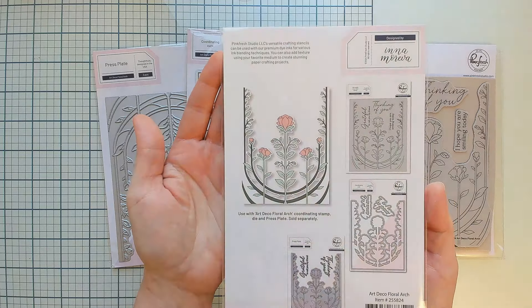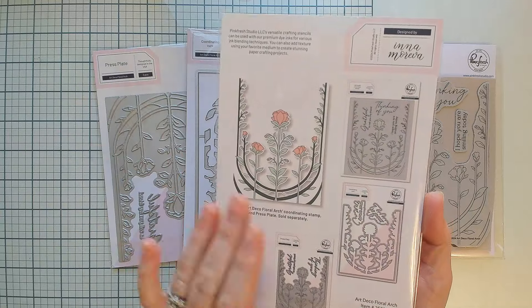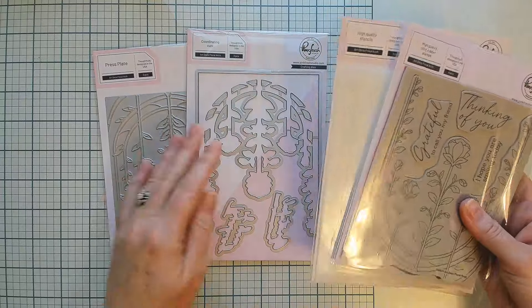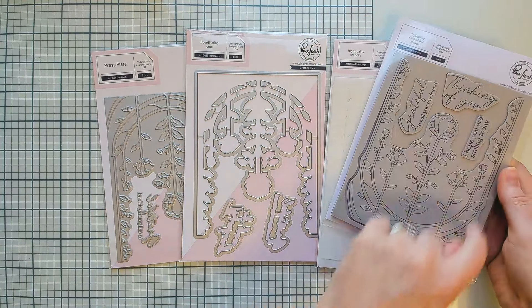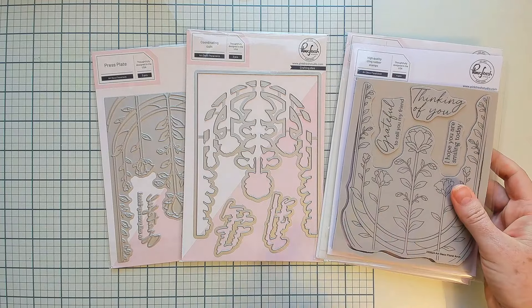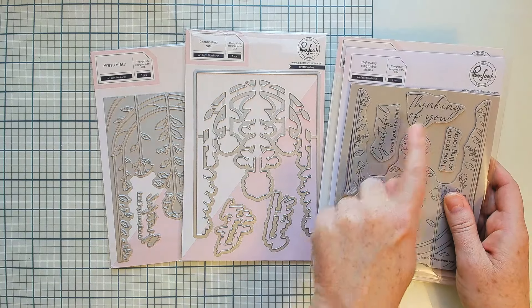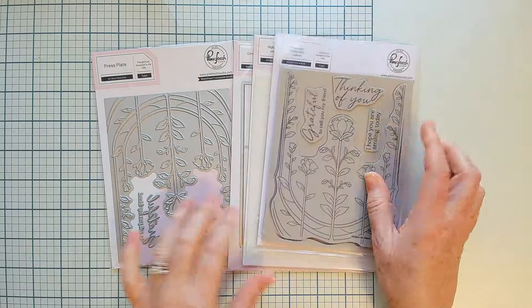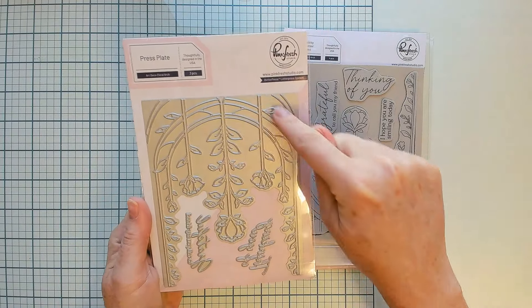You can color your image using all of the different colors of ink that we offer. In your die set you have the one big die to cut out that lovely big Art Deco image, and then there are two dies to coordinate with the two larger sentiments that have the more scripted fonts.